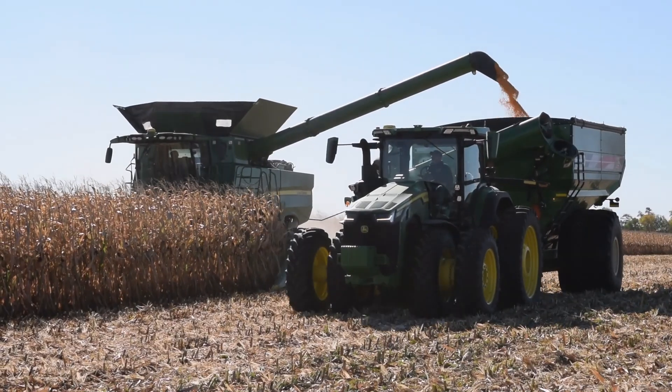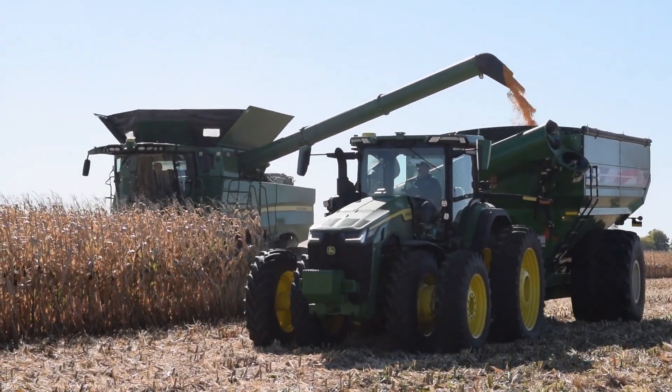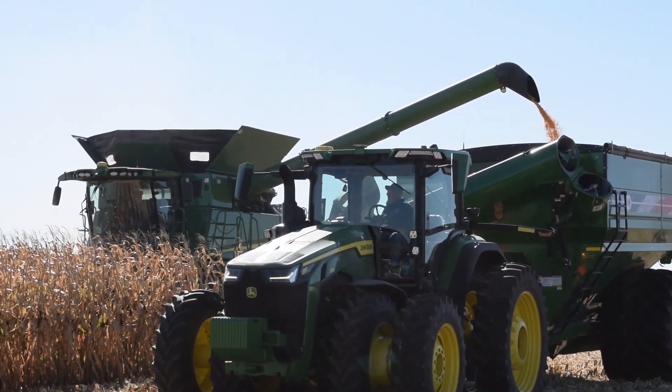Hi, I'm Nick Bryan in Tuscola, Illinois with Bryan Farms. We run a 780 here with the Machine Sync. This is the second year we've used it. It's working very well.